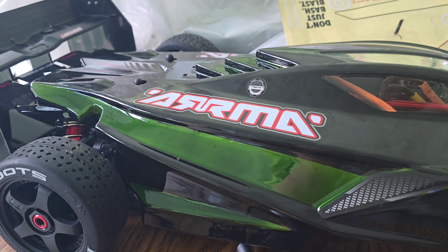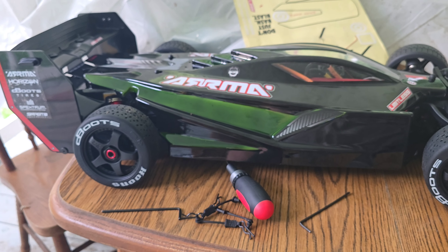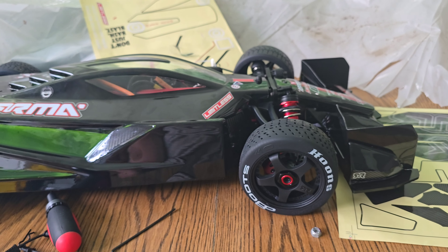Hey guys, I just thought I'd give you a quick little update on what I've been doing. Sorry for no gun content — nothing really special to review here lately. I've sort of been back into my other hobby, which is...